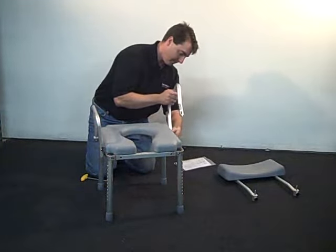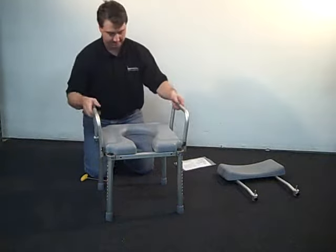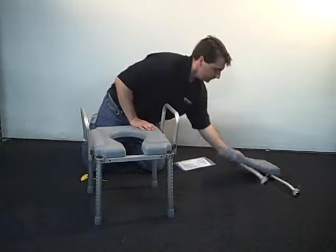Then lower down the arm until the latch engages around the black plastic ball attached to either side of the frame.